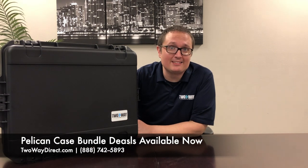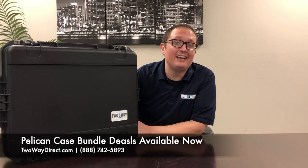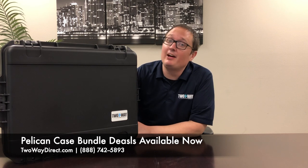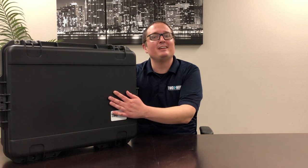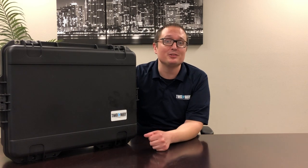Visit our website at twowaydirect.com or give us a call at 888-742-5893 and find out about our bundle deals. We have a lot going on with our cases, six radios, and a six bank charger. We look forward to talking with you soon.